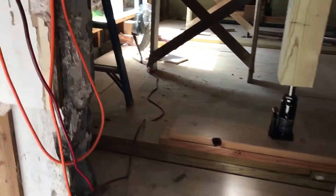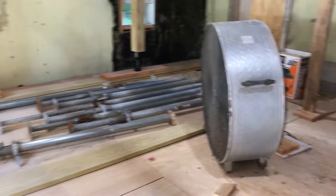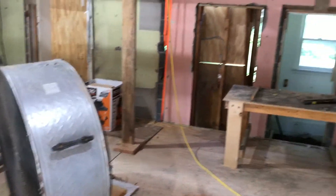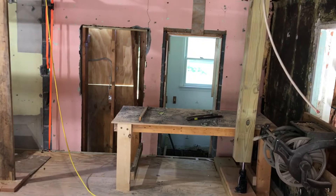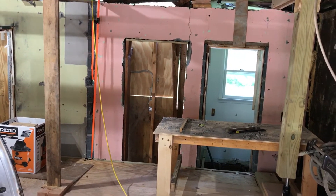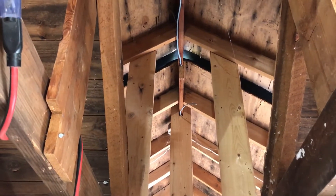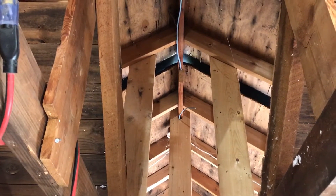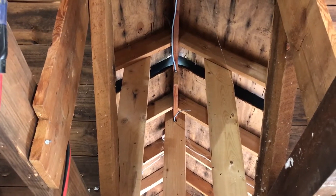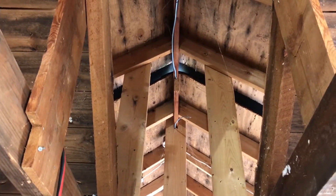We're just about ready to lift the roof in this section. The first step was to demolish the little addition on the back and the front porch and detach the side additions. We cut the roofs — we just sliced the roofs all the way through on both of the side additions, so those are now disconnected from this center roof.